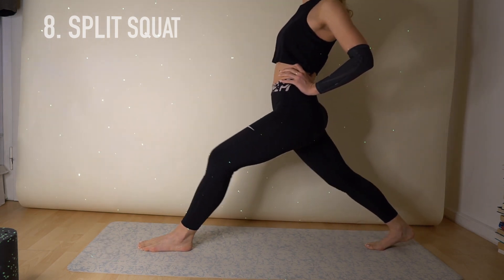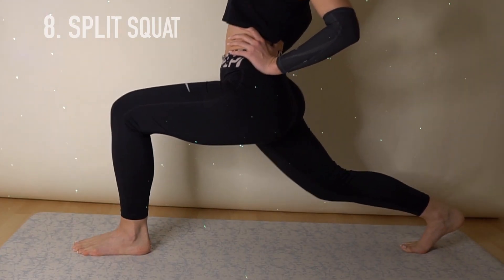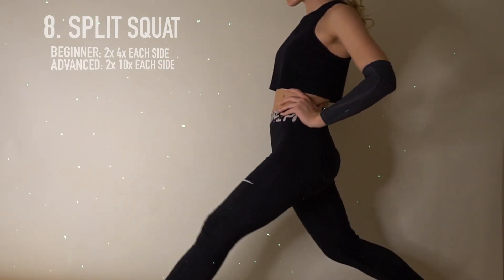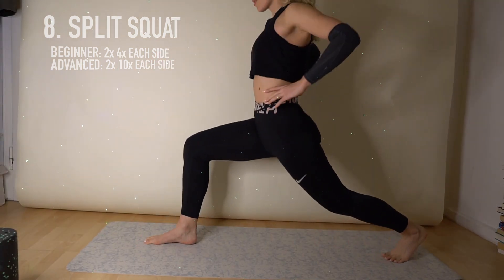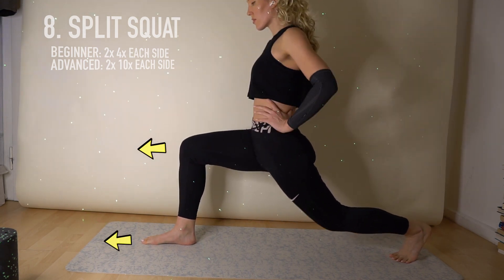We bend our knee to 90 degrees. We straighten our leg. We bend our knee. We straighten our leg. And we do the same thing also on the other side. Very important is to put the focus on knees and feet that they show in the same direction all the time.